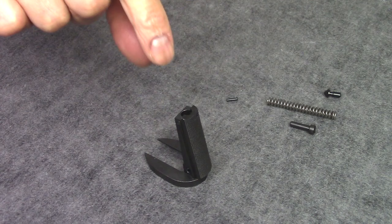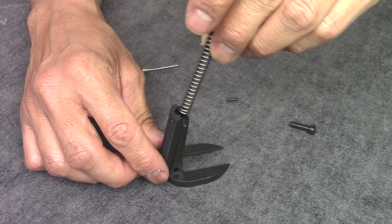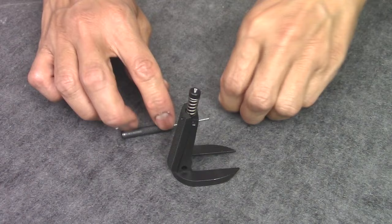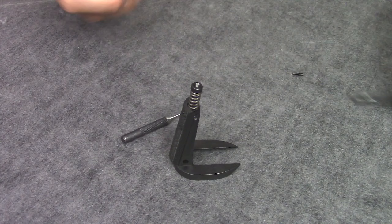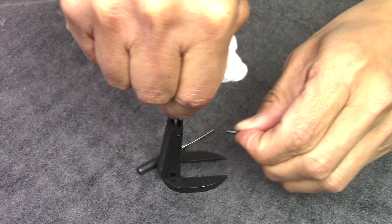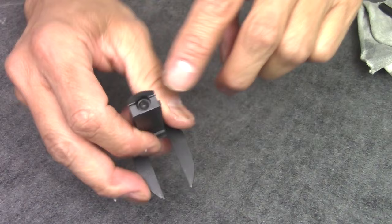Let's get started with the assembly of this mainspring housing. First you need to put in the cap pin, then the spring, then your mainspring cap. The tricky part is putting this small retaining pin inside this hole while applying pressure on the mainspring cap downwards. Just get a punch, push down on top of the mainspring cap while putting the small retaining pin into the hole on the side, and that will lock the internal parts inside the mainspring housing.